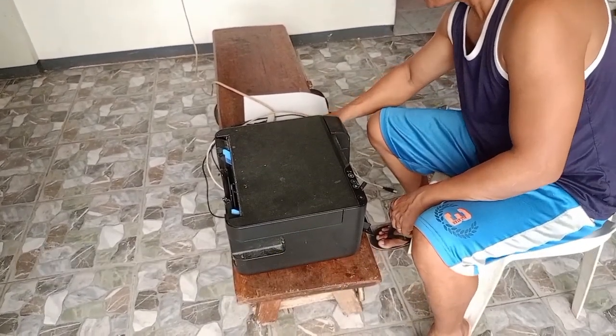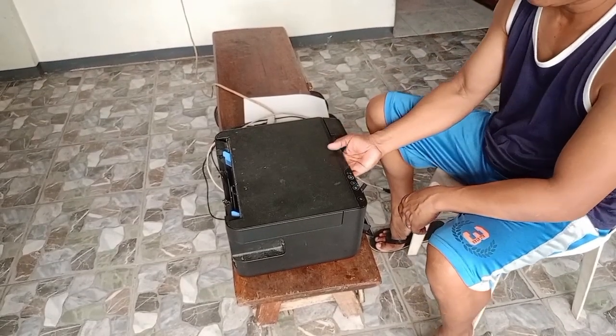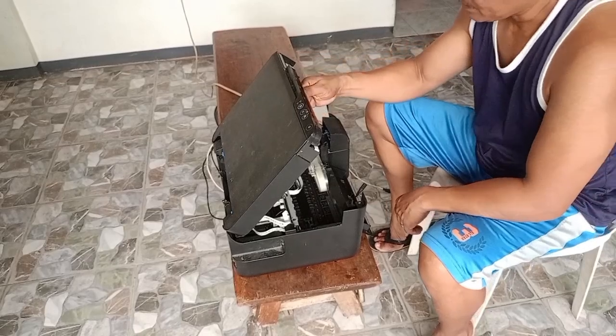Nakuksahan na natin — tanggalin na natin yung dalawang tornillo. Ma-open na po natin itong ating scanner.